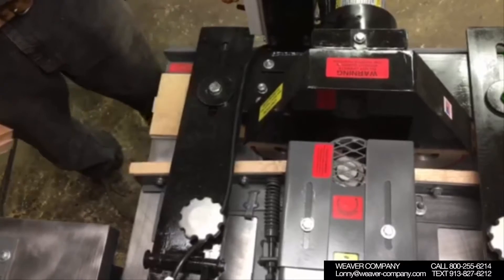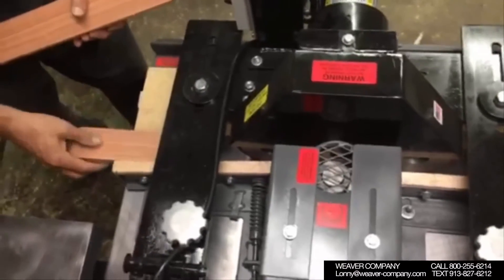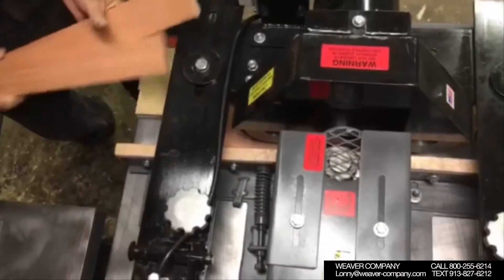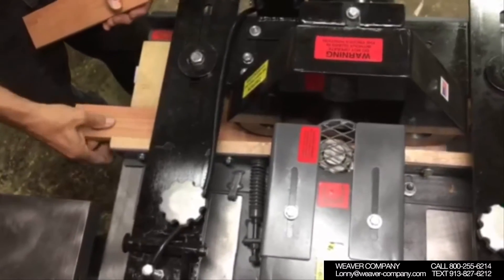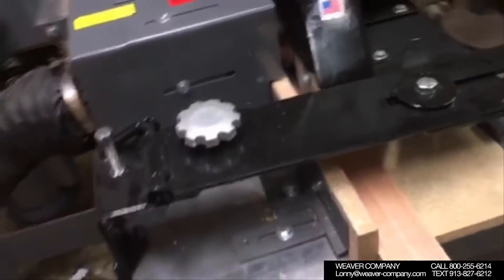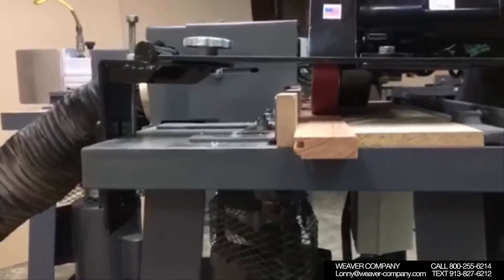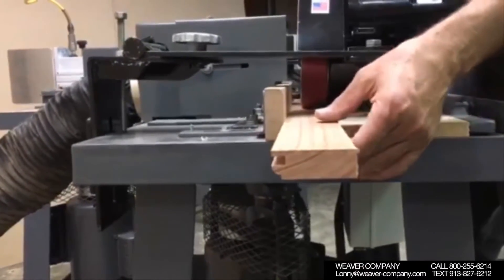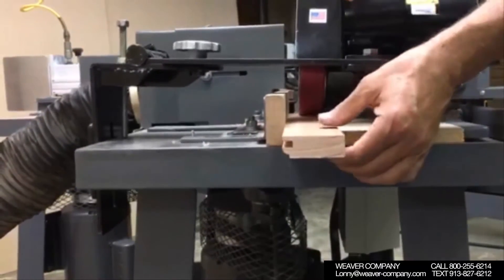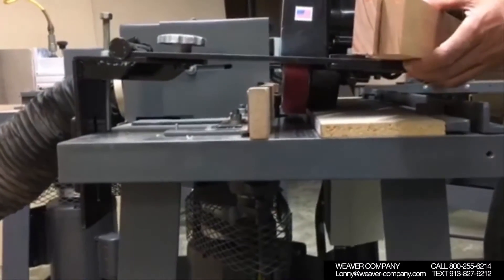Here we have our power feeder and the shaper, and we're going to size the stiles and bottom rail as they go through the shaper. You see the spring is pushing up the wave from the shaper cutter towards the spacer board, and thereby you're going to finish with an accurate size — no need to S4S your material prior to running with the Weaver Six Shaper system. And now you'll see our stiles and bottom rail shaped out.